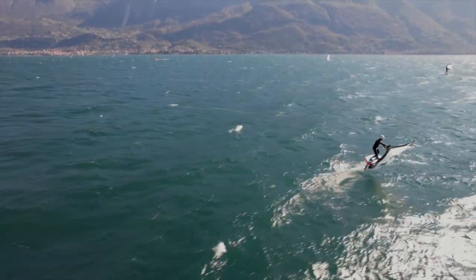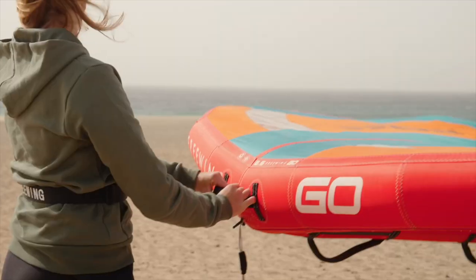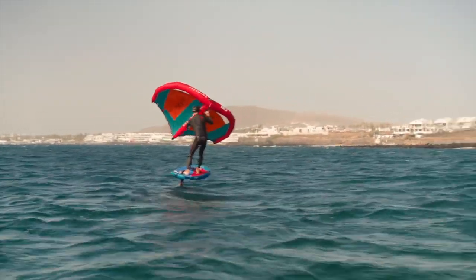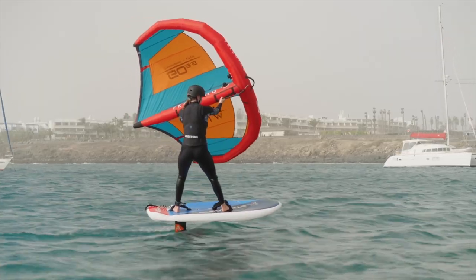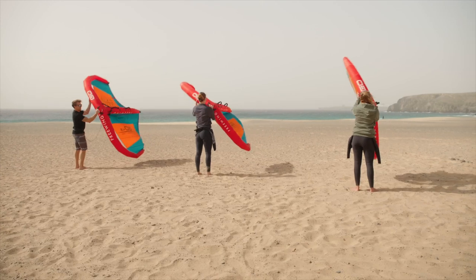The Go is designed to be strong and easy to use. The large diameter, straight leading edge gives you instant power and a rigid airframe. Whereas the low aspect outline gives you balance, allowing easy control and great manoeuvrability.